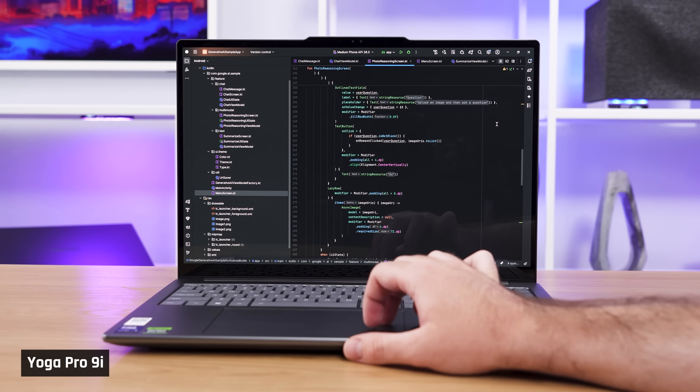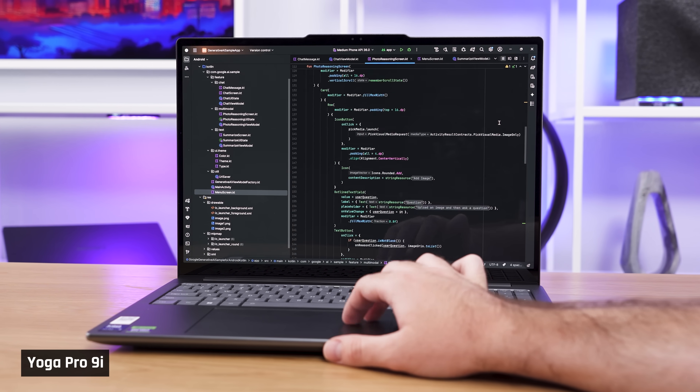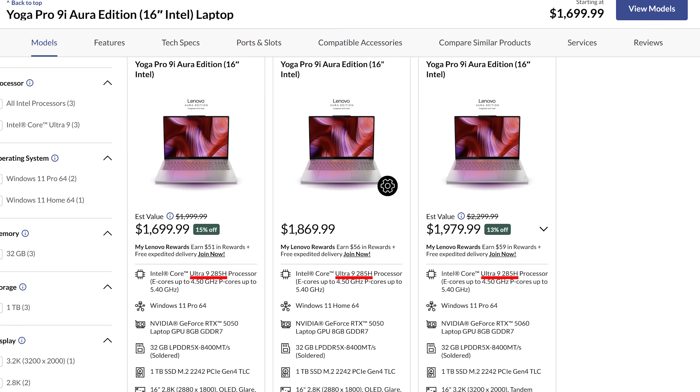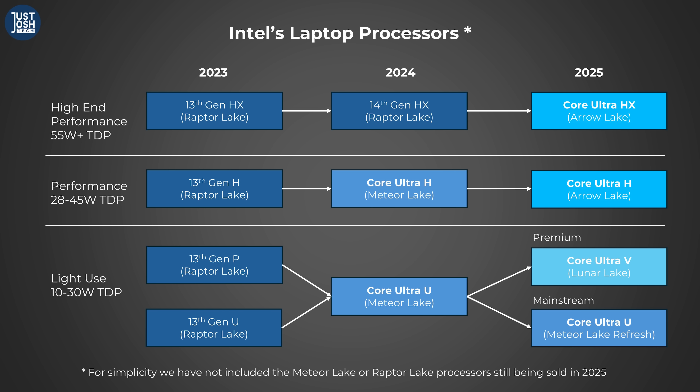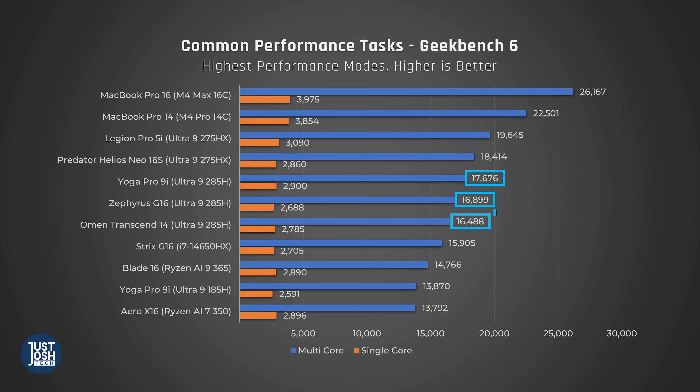Since this is a laptop we recommend for programmers and others looking for strong CPU performance, we'll start there. This laptop comes with the Ultra 9 285H chip from Intel's Aerolake H line, designed for performance laptops that are still portable. Compared to similar laptops with the same chip, it does the best in Geekbench. Among all laptops, it lands around the middle of the pack, being beat out by laptops with Intel's highest-end Aerolake HX chips and both of our MacBook Pros.